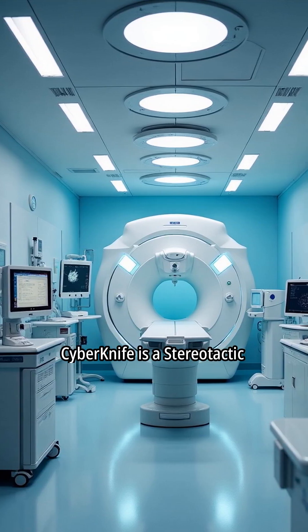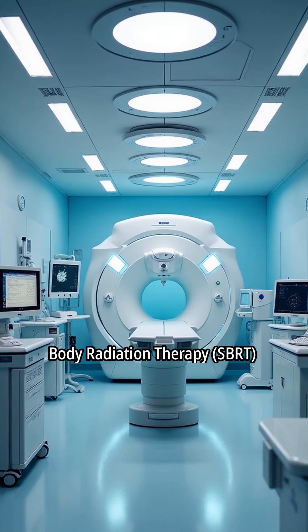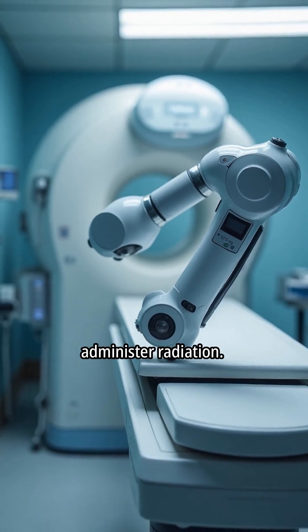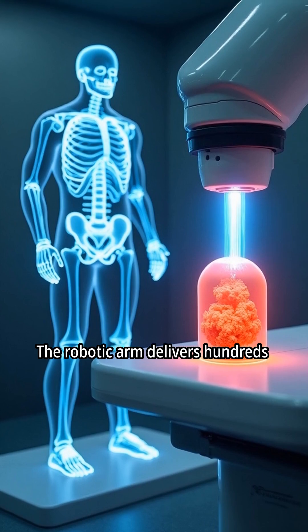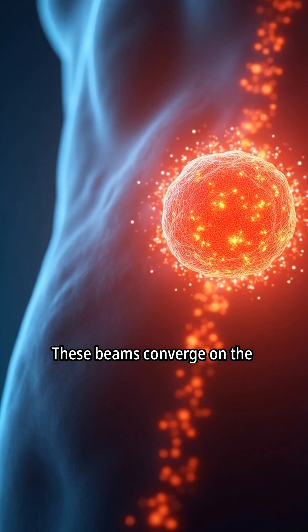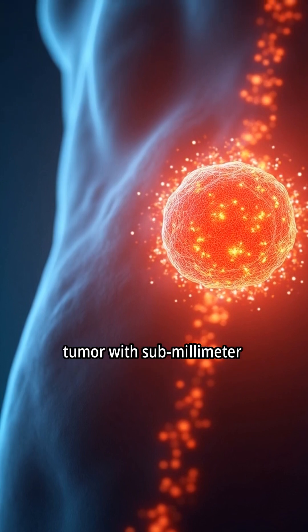CyberKnife is a stereotactic body radiation therapy, SBRT system. It utilizes a robotic arm to administer radiation. The robotic arm delivers hundreds of highly precise radiation beams. These beams converge on the tumor with submillimeter accuracy.